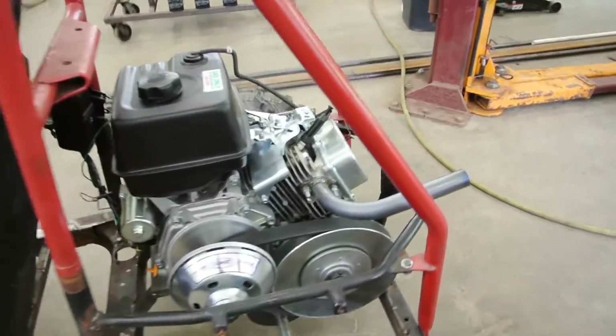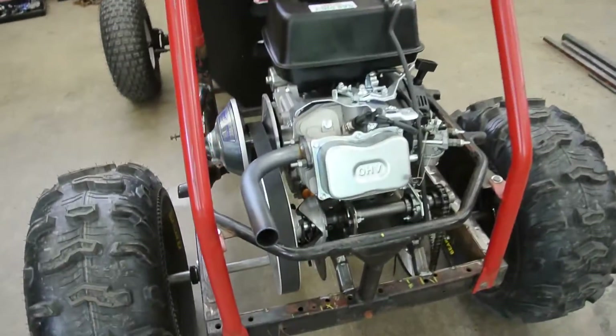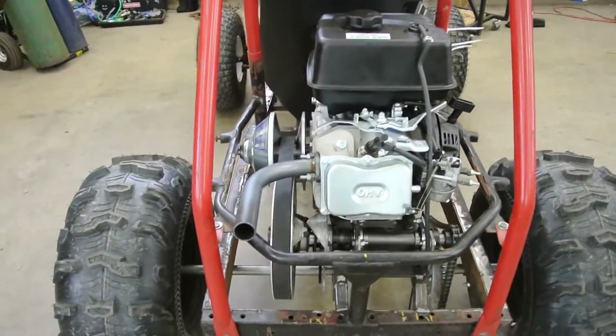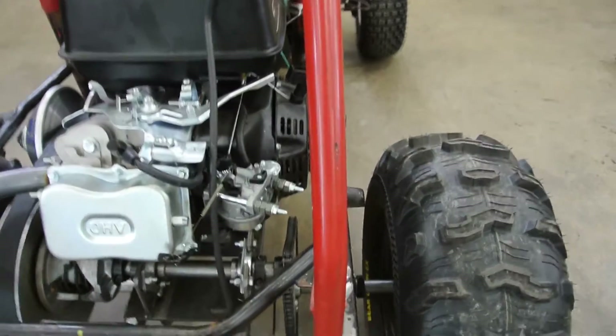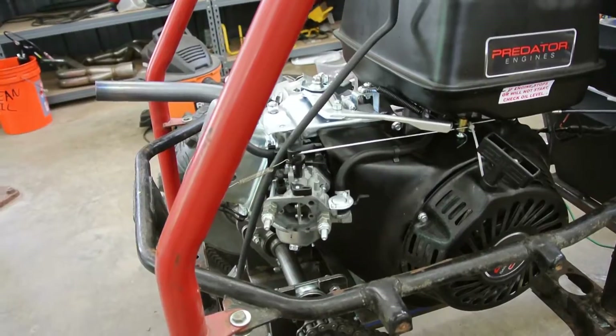So like I said, this is the Predator 420. Initially I was going to dyno it at stock, but a pipe came in and I said, what the hell, nobody cares about stock numbers. So I added the pipe and removed the filter from the carburetor. Yes, I know you can intake a lot of things into the carburetor — I'm not too concerned about it whatsoever.